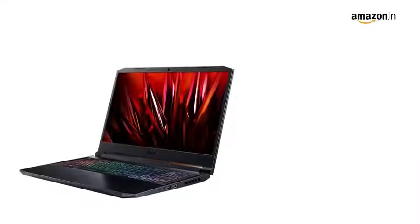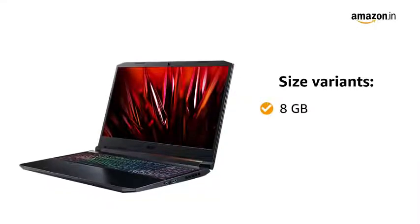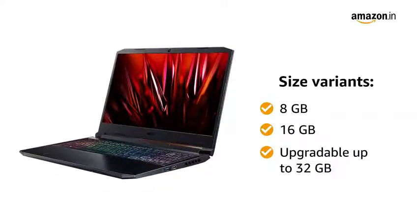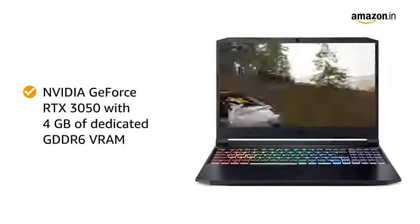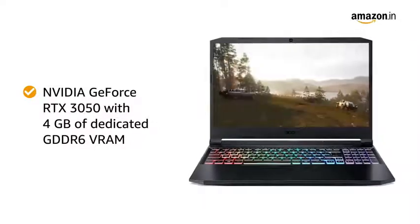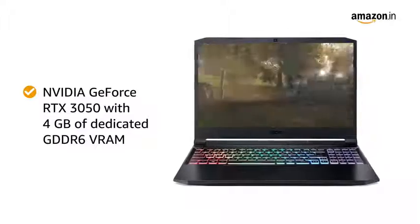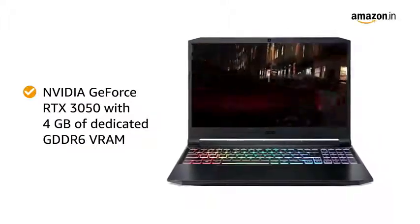The laptop is available in two variants of 8GB and 16GB RAM, and both are upgradable up to 32GB. With NVIDIA GeForce RTX 3050 with 4GB of dedicated GDDR6 VRAM, you can play all day without lagging.